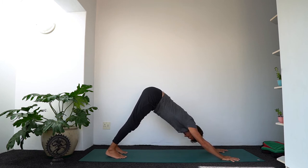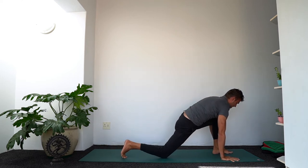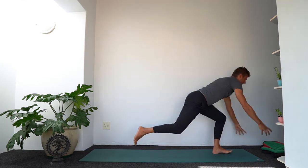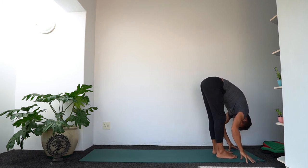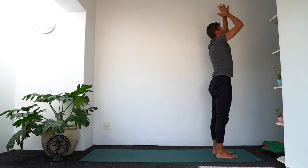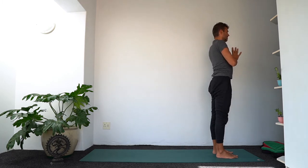Inhale in down dog — get your breath back. Exhale, left foot forward, right knee down. Inhale, lift the arms. Exhale, step forward into forward fold. Inhale, let's rise — all the way up. Hands come together. Exhale — hands to heart center in Anjali Mudra. Close your eyes for a moment. Take a breath or two to observe your inner state.